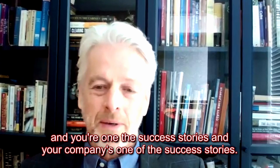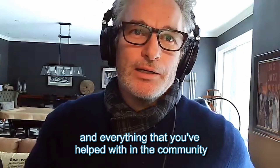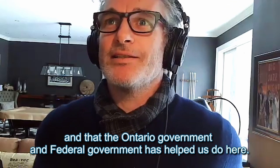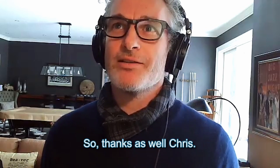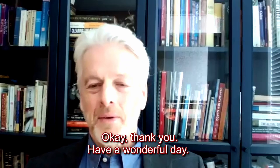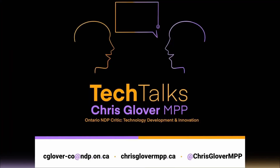I appreciate you and everything you've helped within the community, and the support the Ontario and federal governments have provided — thanks for that as well. Thank you, have a wonderful day. Thank you for watching — don't forget to follow me on social media and we'll see you next week for more Tech Talks.